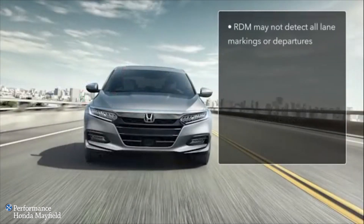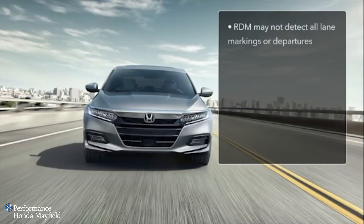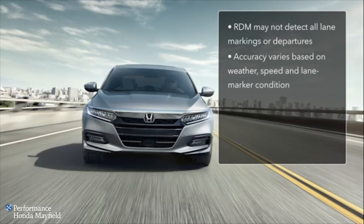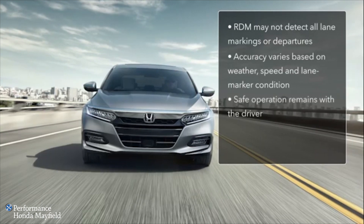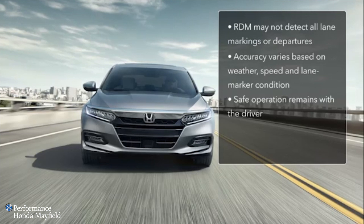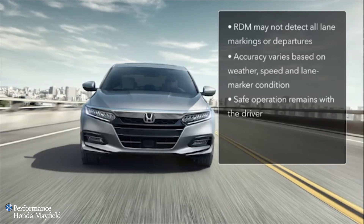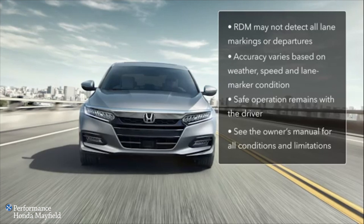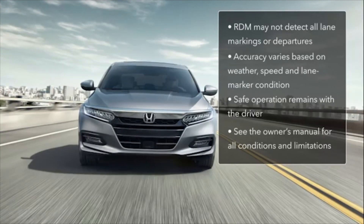It's important to note that RDM may not detect all lane markings or lane departures. Accuracy will vary based on weather, speed, and lane marker condition. It is always your responsibility to safely operate the vehicle and avoid collisions. Please see your Owner's Manual for all RDM conditions and limitations.